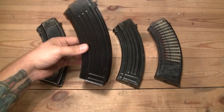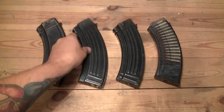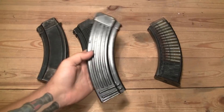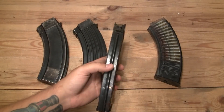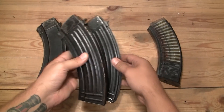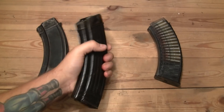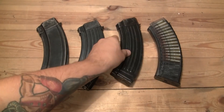Here's the Zastava Yugoslavian-made M70 magazine. Here's the Chinese Type 56 magazine. As you can see, it has no spine compared to other AK magazines that have a spine, so it's a tad slimmer and more comfortable to hold in your fingers.